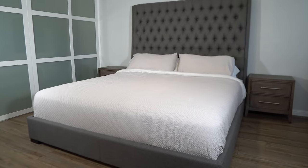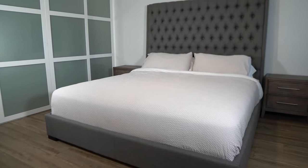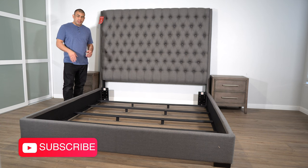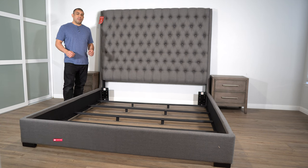This is a gray fabric headboard with footboard and rails. It also comes with slots. If you guys like what you see, if you're interested in more, go ahead and subscribe and like the video. If you have any questions, leave comments below and I'll be more than happy to answer them.